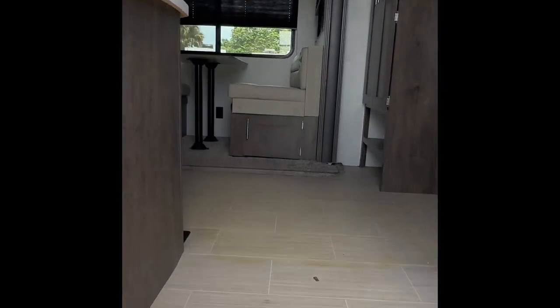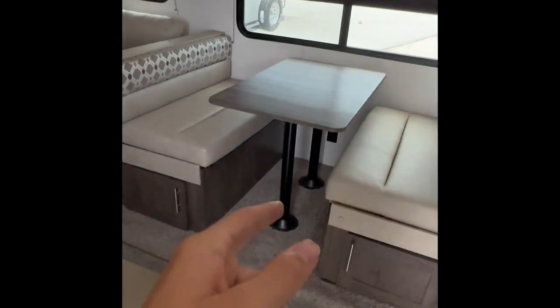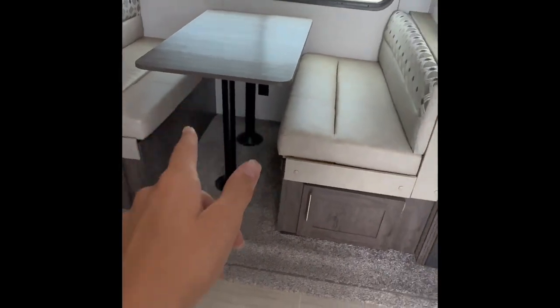This has a keypad lock as you can see. When you walk in here you're greeted with a dining area right there that does turn into a bed when you lower that table.